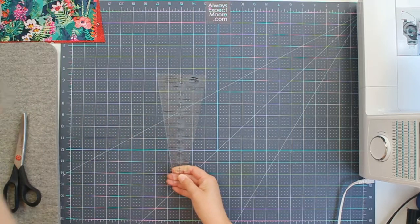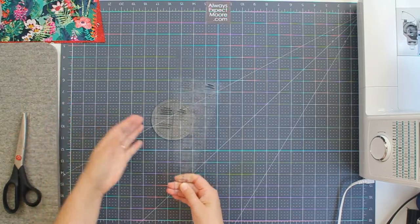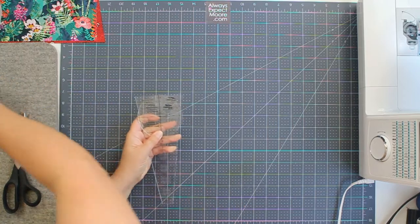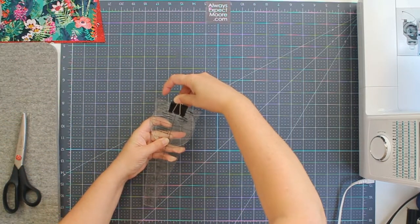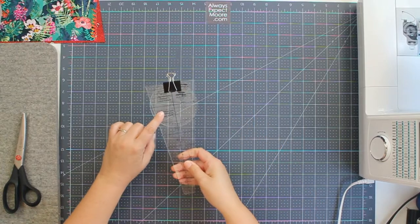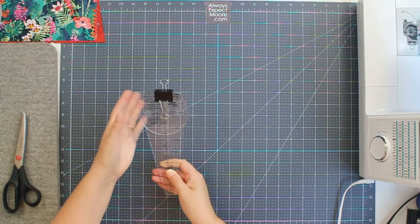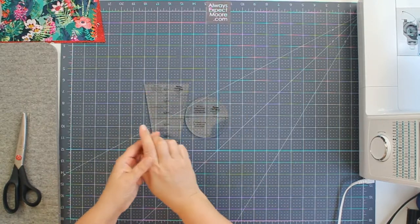It actually comes as two parts, and one of the interesting things about this ruler is it actually doesn't have a hole for hanging. So what I do is I just put them together with a binder clip, and that keeps the two parts together and I have a little spot that I can hang on my pegboard. That's perfect for keeping the two parts of this ruler together.